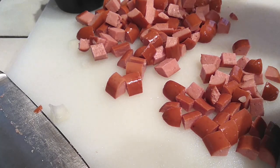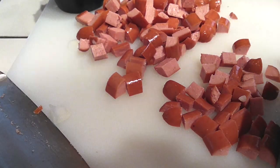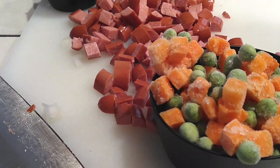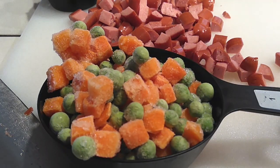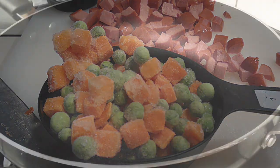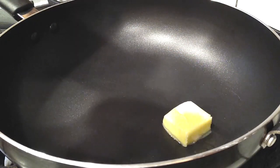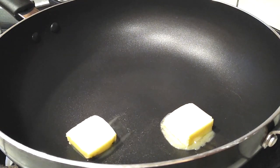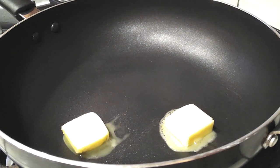As for why four hot dogs — it's basically one hot dog per person to make sure you have enough. You could use sausage, but then it wouldn't be hot dog fried rice. I also have one cup of frozen peas and carrots. These are my veggies of choice — I like the texture much better in this fried rice.